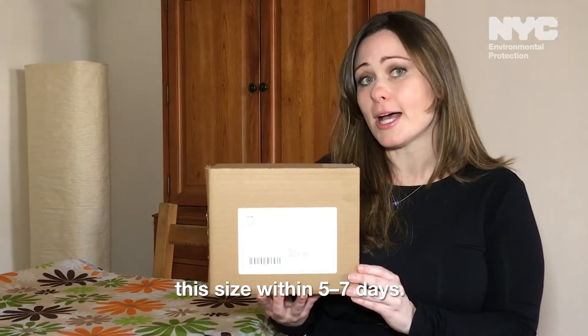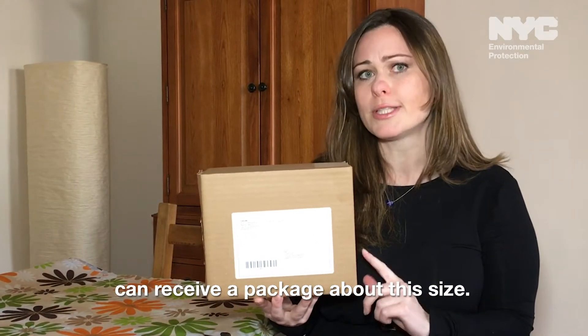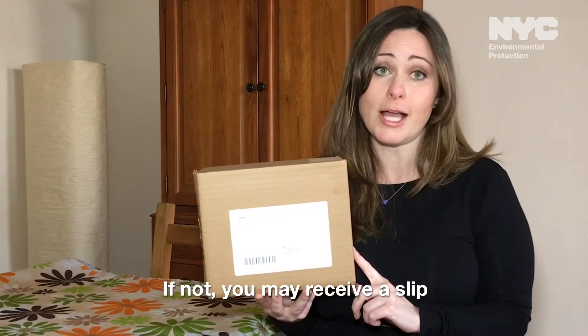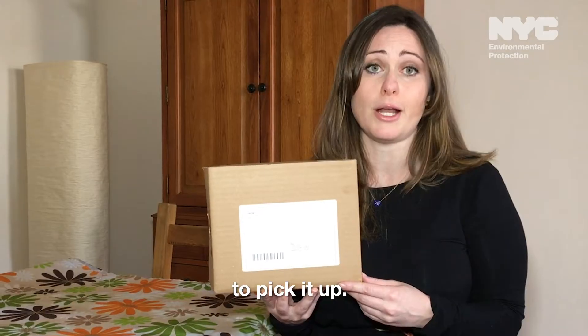You'll receive a package about this size within five to seven days. Just make sure that your mailbox can receive a package about this size. If not, you may receive a slip telling you to go to your local post office to pick it up.